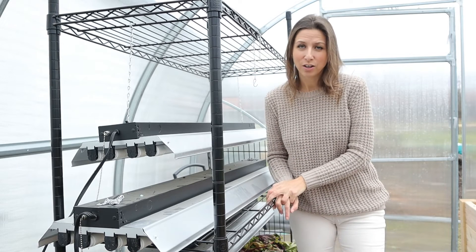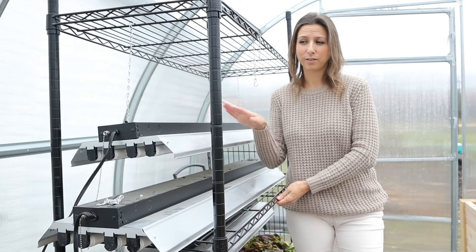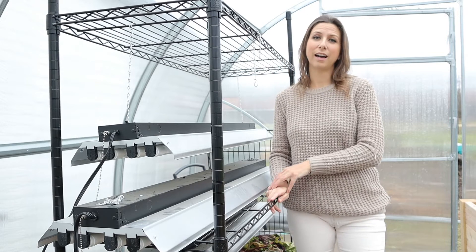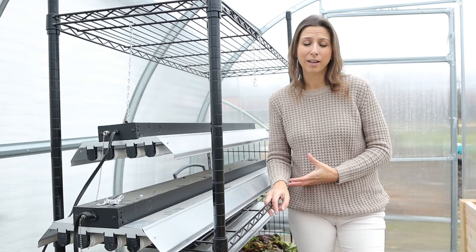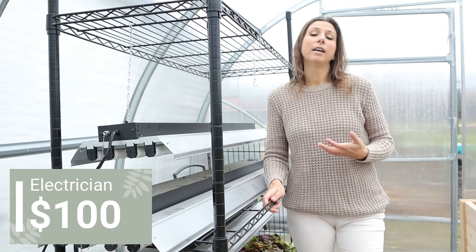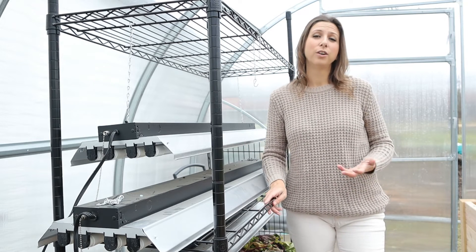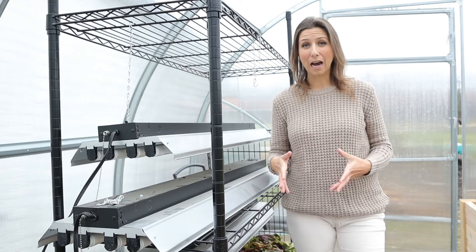I chose to make this a multi-purpose space, so I added a grow light stand to get a head start on the season inside the greenhouse. To power it, I had an electrician run power from my house underneath into the greenhouse. Because I knew the guy, it only cost me $100. If you don't know an electrician, expect to pay closer to $200 to $250 for that work.